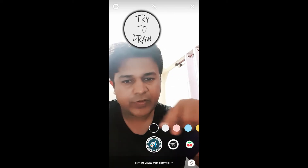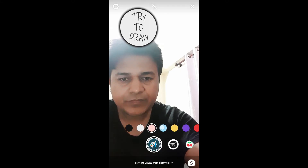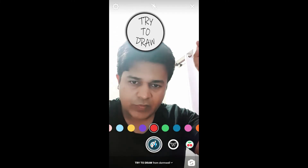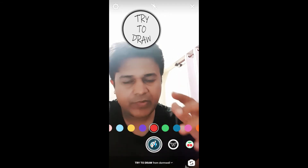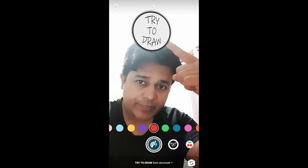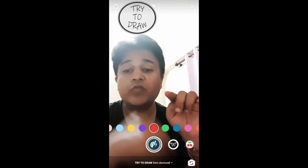To use this filter, you have the first option to choose a color — there are different colors, let's choose red. Once you're okay with your color, press and hold the camera button and it will show a random picture. Then press and hold the camera screen and you have to draw a picture.